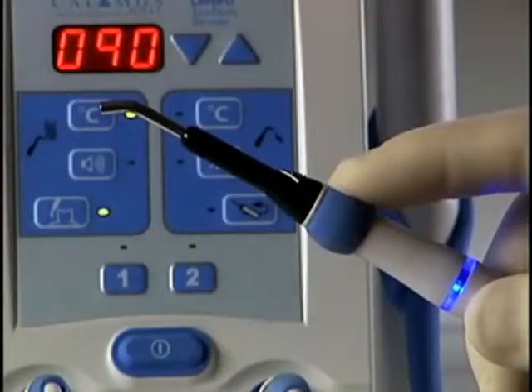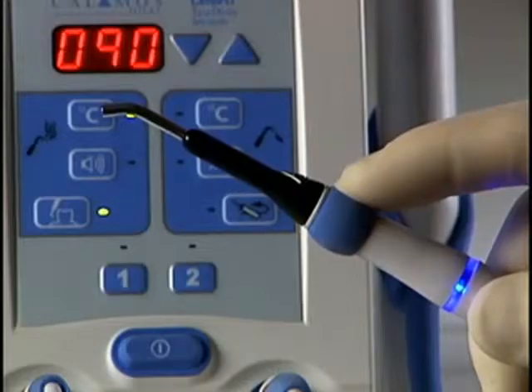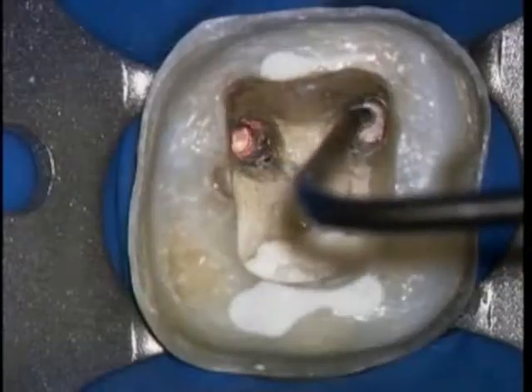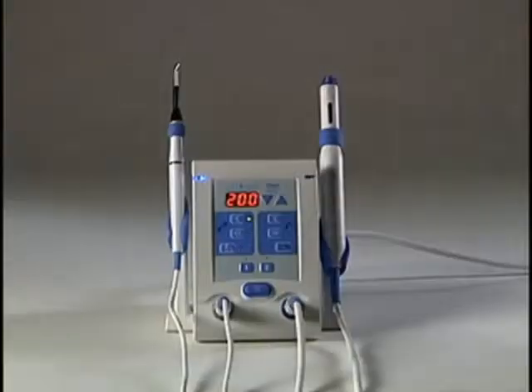To restart after a time out has been reached, release the activation cuff and press again. Do not stay in the root canal space with a heated tip for more than 4 seconds to prevent thermal injuries.